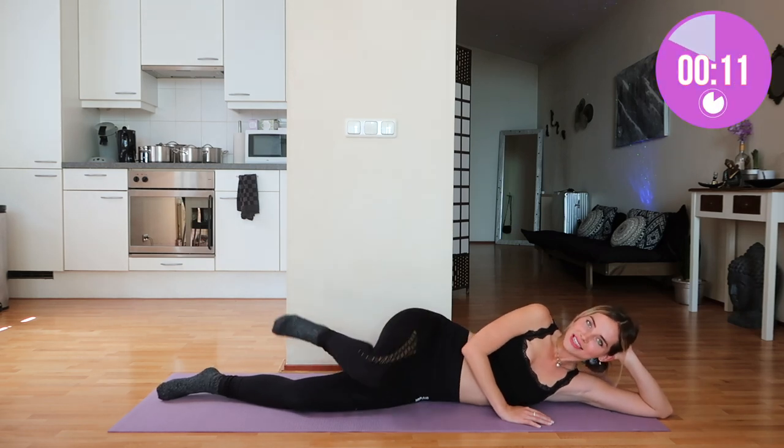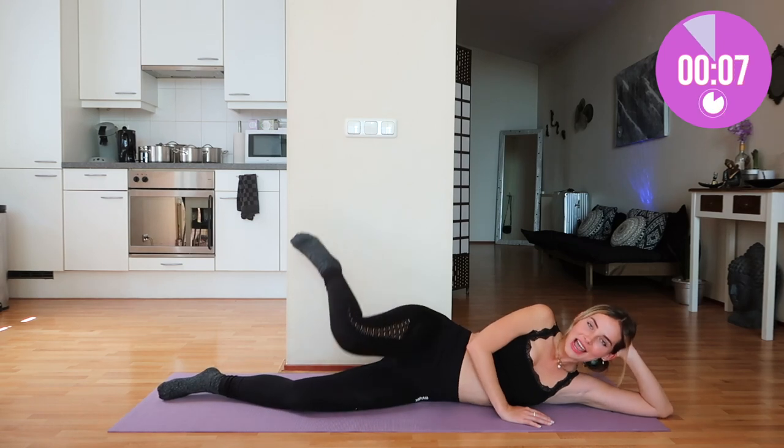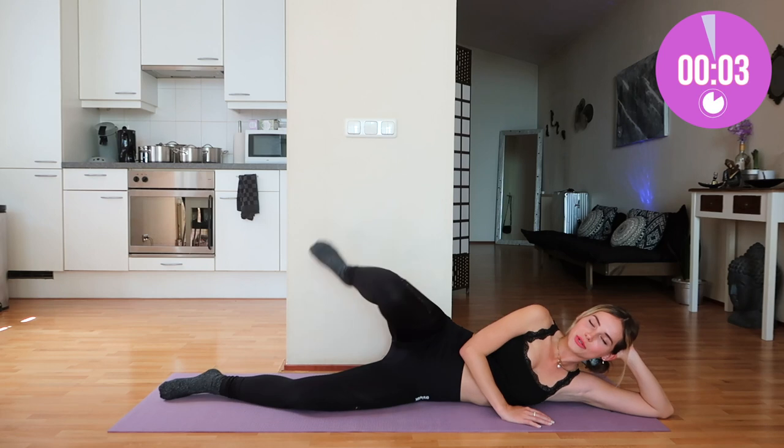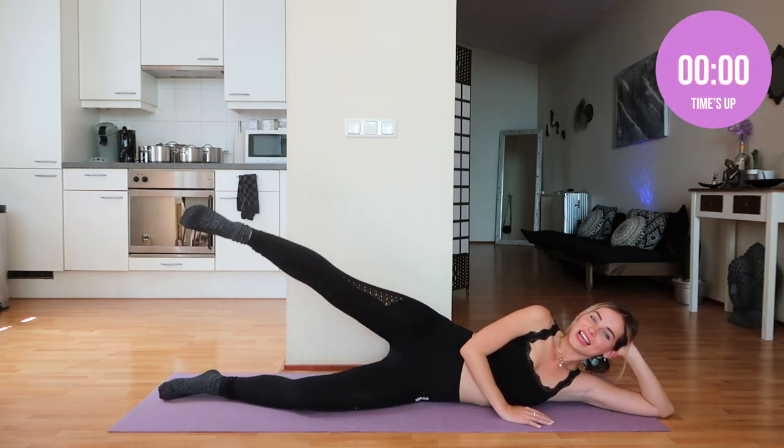We're going to do each exercise of this workout routine for one minute straight and we're almost done with this one. So push through, don't give up now. Three, two, one and that is it.